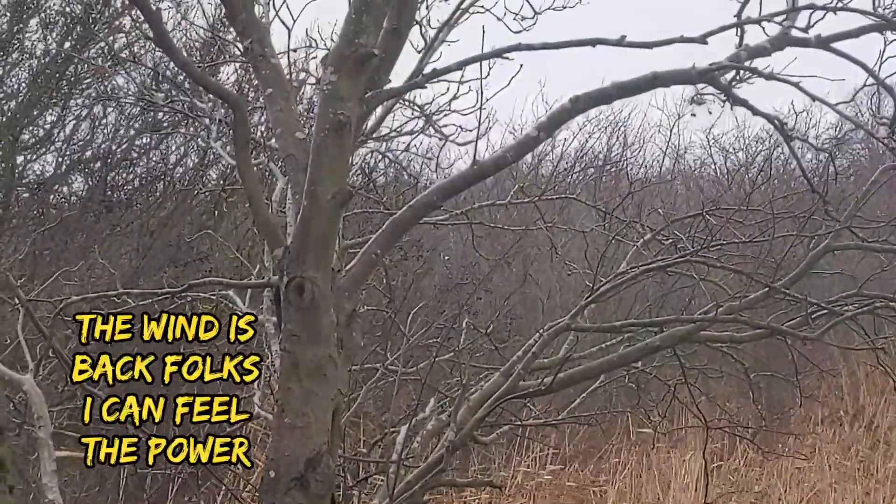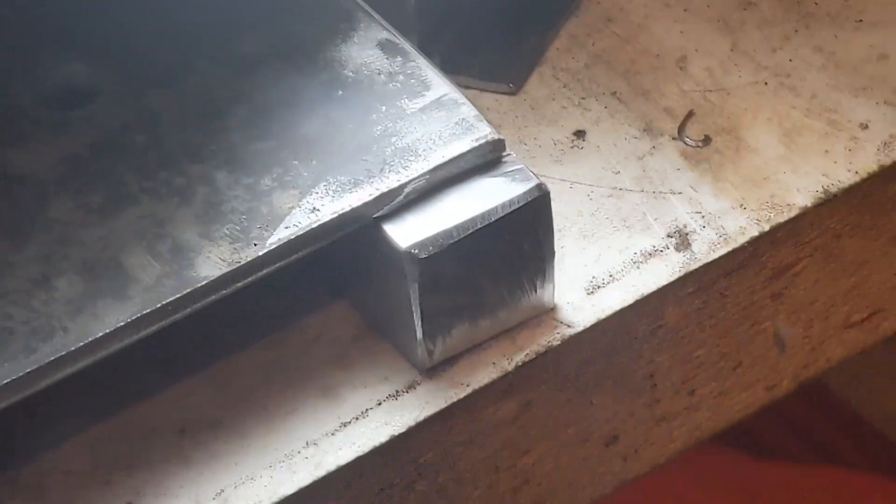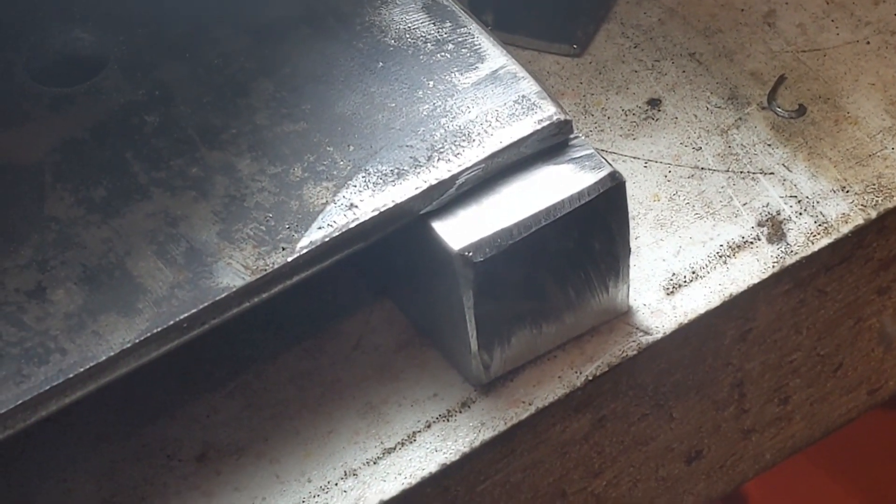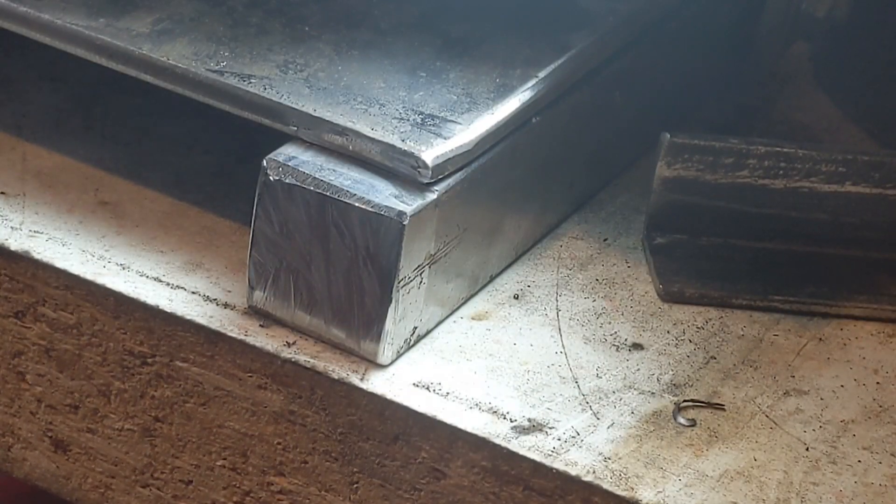What's really helping with my welding is having some kind of light right over it, so when I put my welding helmet on I can see everything crystal clear. This is power setting eight, wire speed five.